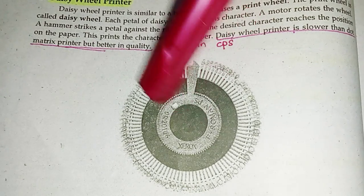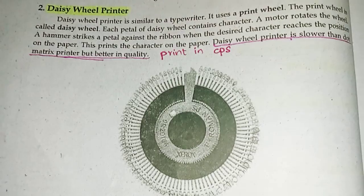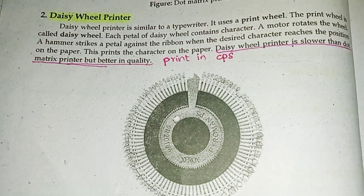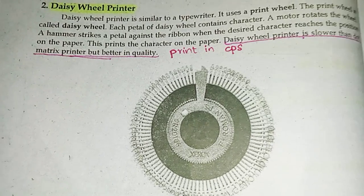This is the motor which rotates the petals. And at a single time, this is a line of print.